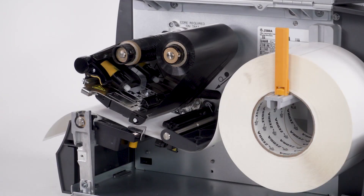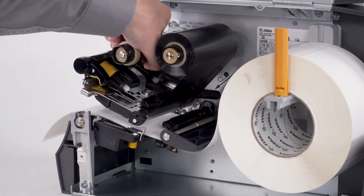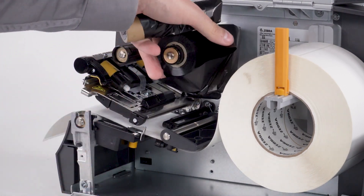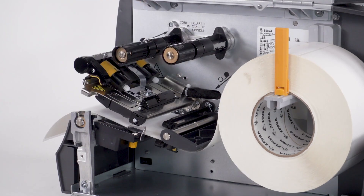If you are printing in direct thermal mode and a ribbon is installed, remove the ribbon. If you are printing with thermal transfer media using a ribbon, set the printer to thermal transfer.